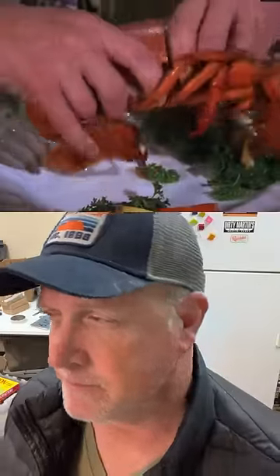The funniest use of a hand double is from the Man Hands episode of Seinfeld. Jerry's beautiful date has the hands of a football player. She opens Jerry's beer and cracks open a lobster. That's my favorite clip. Hands down.